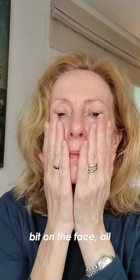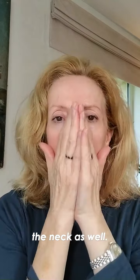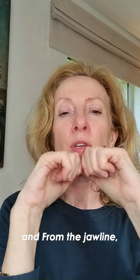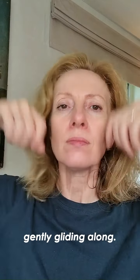Applying just a little bit on the face all around and along and not forgetting the neck as well. I like to start from the collarbone in an upwards motion towards the jawline. From the jawline, thumbs placed under, fingers above, just gently gliding along.